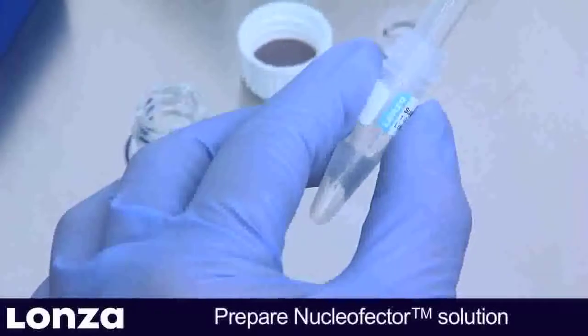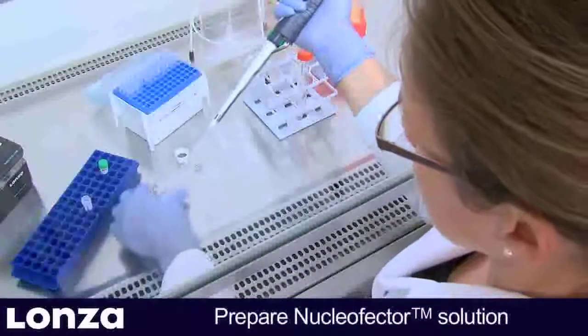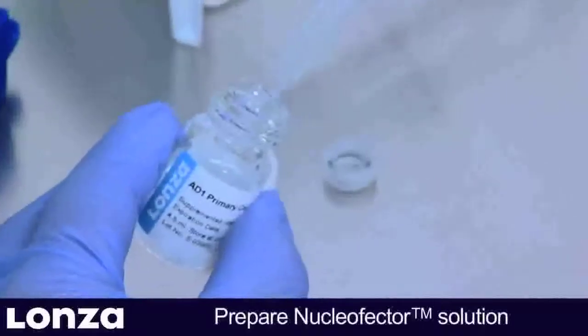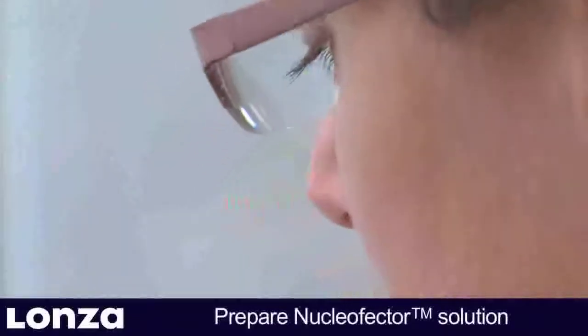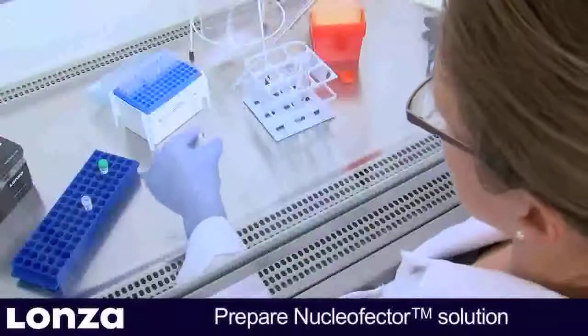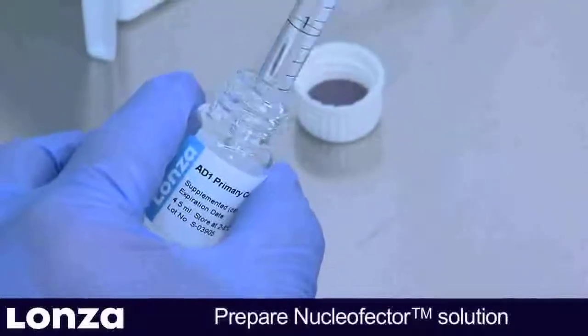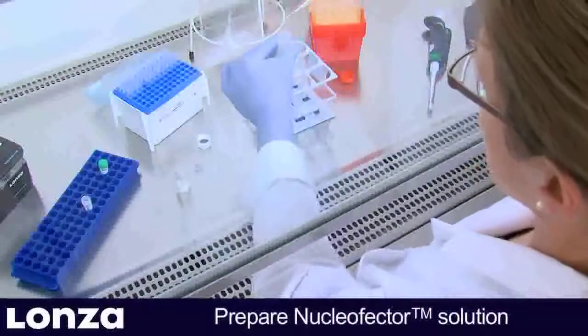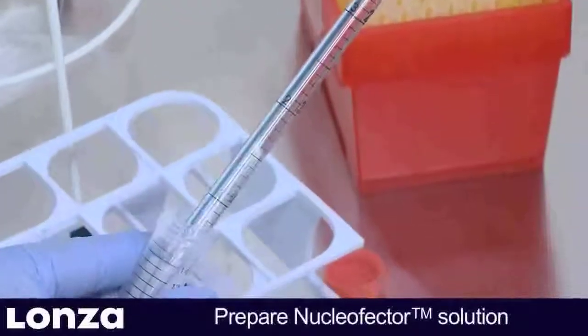Now add the entire supplement to the Nucleaffector solution and mix well. Once the Nucleaffector supplement is added to the Nucleaffector solution, it is stable for 3 months at 4 degrees Celsius. Transfer the supplemented solution to a fresh tube.